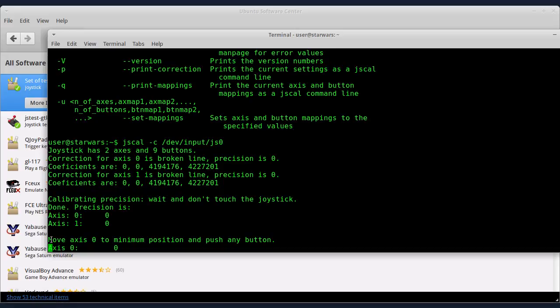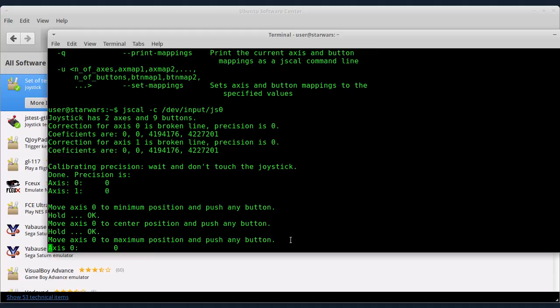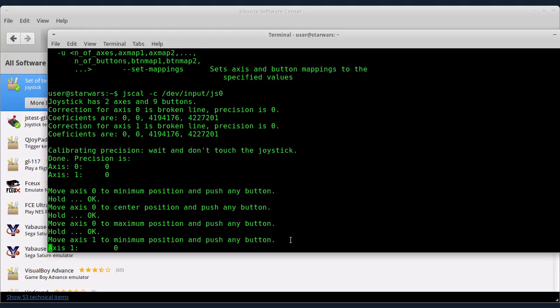Zatim kalibriše se osa 0 — to vam je osa za pravac. Ovde piše da okrenete u minimalnu poziciju i da pritisnete jedan od tastera na vašem kontroleru. Evo, sad ću AXIS 0 da pomerim u minimalni položaj i pritiskam taster. Sad ostavite sve ose u neutralnom položaju i pritisnite taster, zatim idemo na maksimalnu poziciju i pritiskam taster.